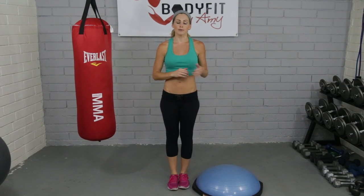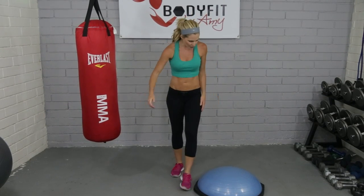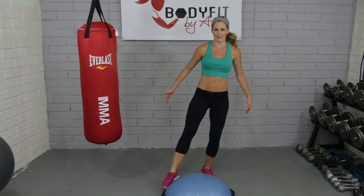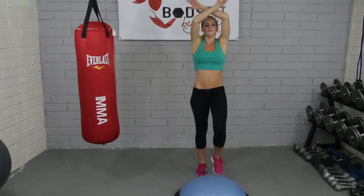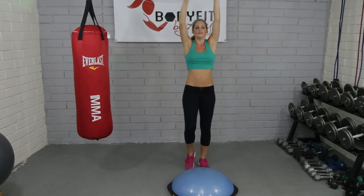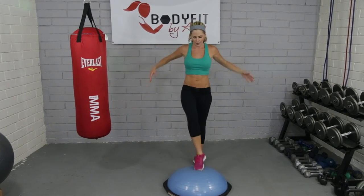We're going to do everything with just the Bosu and body weight, but I'll talk you through some options where you could add some dumbbells if you had them. We're going to start just standing behind your Bosu. The Bosu is on the floor. We're just going to start with little taps — it's just our little warm-up. Deep breath in and out.